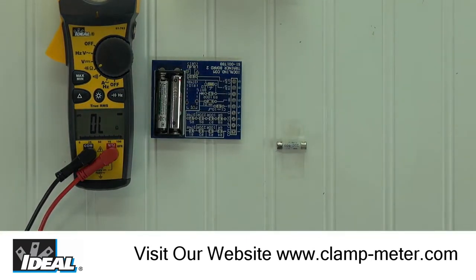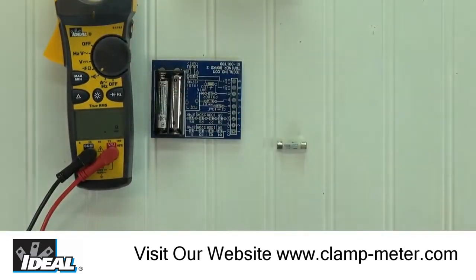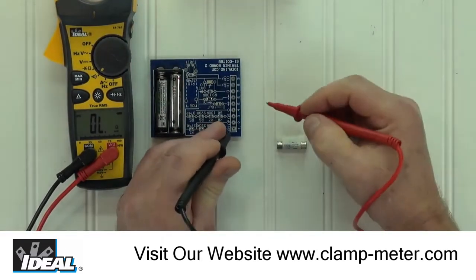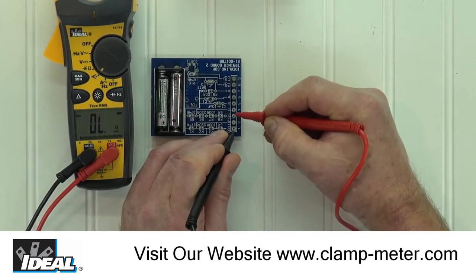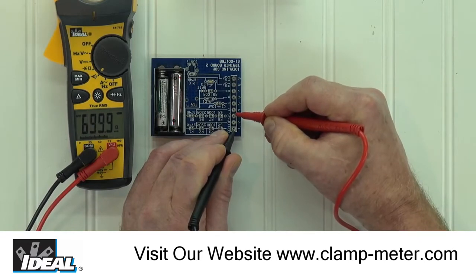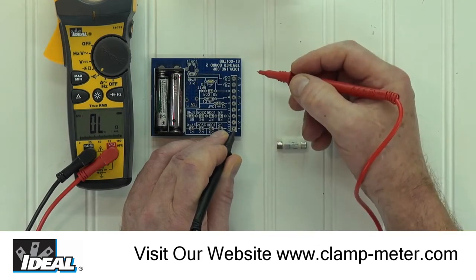In both functions, the tester is measuring resistance. If we switch back to the continuity function, when we test the parallel circuit, the meter again shows about 5.5 ohms and we hear the audible tone. Moving the red lead to pad 3, you again can read the 700 ohms, but no audible tone is heard. The tester only emits the audible tone at about 30 ohms and down, which is considered to be a circuit with continuity.